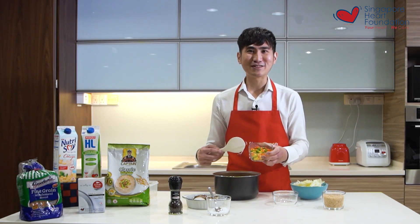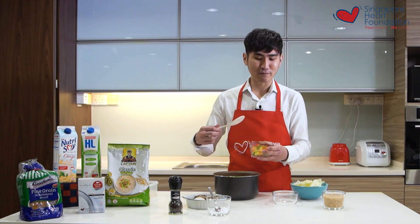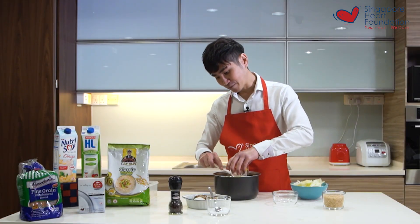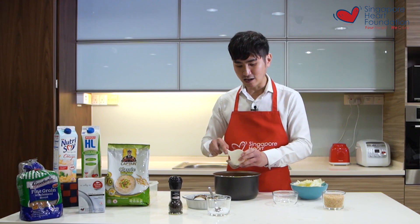Next I add in some mixed vegetables. I love these because they're really convenient — you just purchase them from a supermarket and toss them into your meals. They're very colorful so there are a lot of nutrients in them as well.